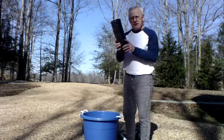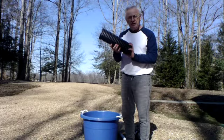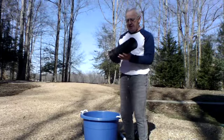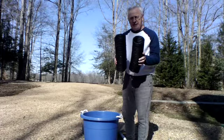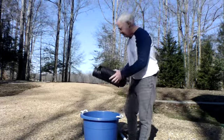I also have some corrugated pipe. I found these on Cosby Mill Road — it was around 30 feet, just laying on the side of the road, so I picked it up. I've cut these into sections; there's two of them, and I'm going to put these corrugated pipes in the bottom. They're a little more than four inches across.